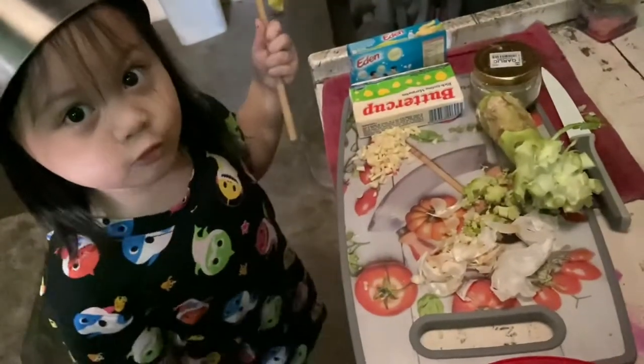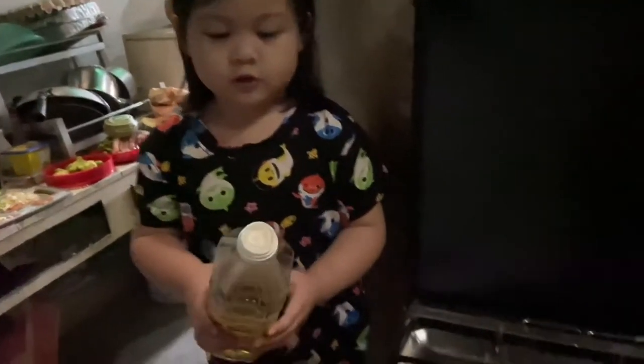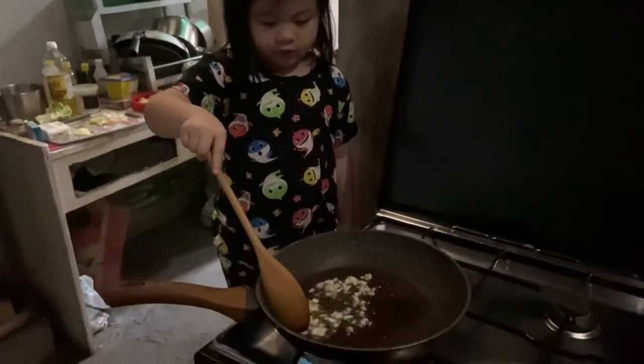Now we're ready to cook. First we must heat it, then we put some in. Next we fry the butter, then we fry the garlic.